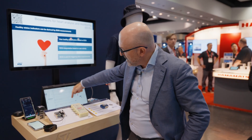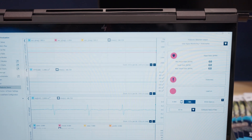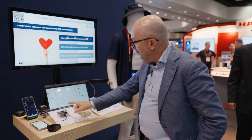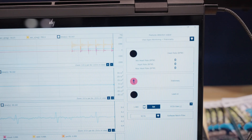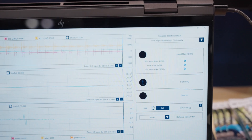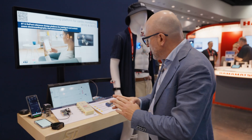Here we can see the signal for the R-Rate. The R-Rate has been generated from this emulator here, but if I'm moving the sensor, you can see it's not detecting the R-Rate anymore because the signal I can get from the R-Rate is not reliable.